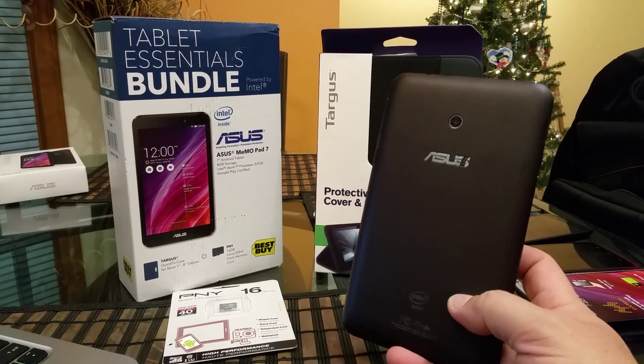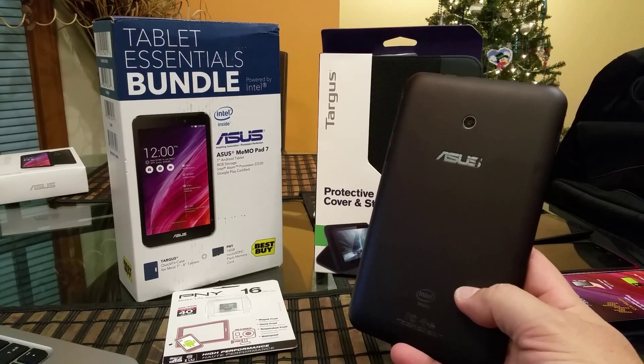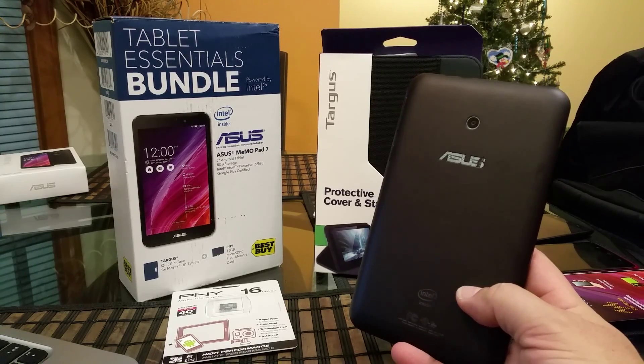Hey everybody, welcome to this video review. Today I have for you guys this Asus MemoPad 7 tablet.